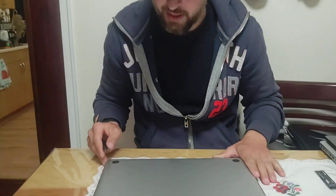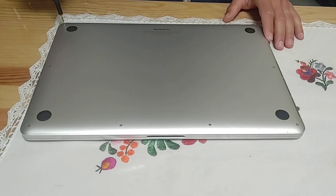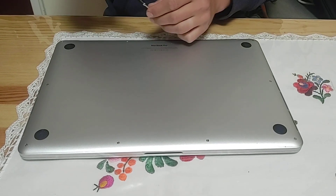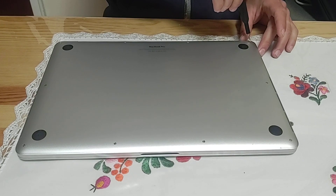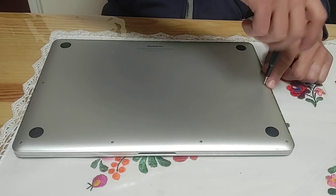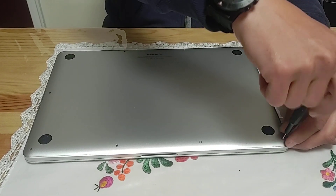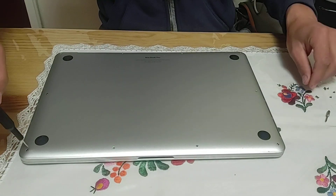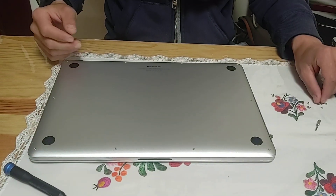Without further ado, let's open the MacBook. As I said, this works for 13 and 15 inch MacBook Pros — size doesn't make a difference. All Retina 13 and 15 inch models have 10 screws, and you'll use a P5, which is a pentalobe screwdriver. If you don't have one, most home toolkits won't include it, but if you have an iPhone opening toolkit you'll have this tip. A standalone screwdriver can also be purchased for about three dollars on Amazon.